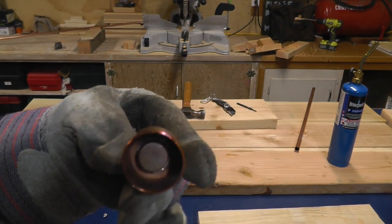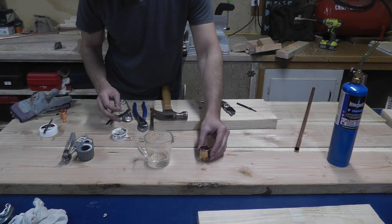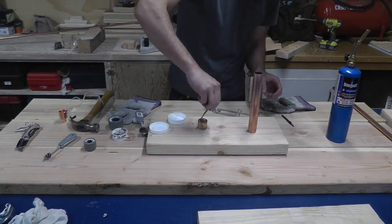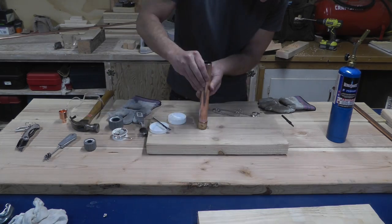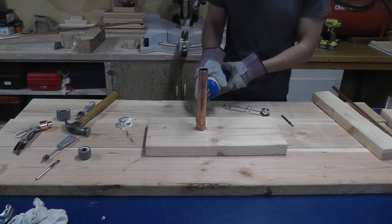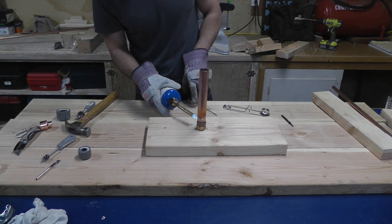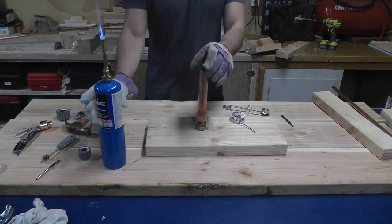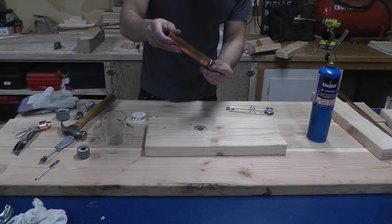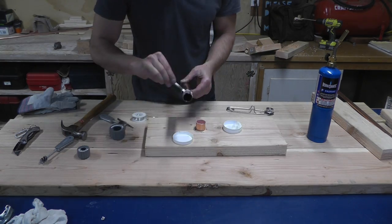And it worked pretty well! But will it hold water? Yes, it does — great! I drilled a hole into a board to make a stand that holds the reducer and the 1 inch pipe while I solder it. I tried heating up the pipe and reducer as evenly as possible before touching the solder to it so that it would melt right into the crevice. This is a lot easier than it sounds, though it was a little bit sloppy, but at least it was watertight. Then I just had to flip it over and solder on the cap, and that would be it for the torch work.